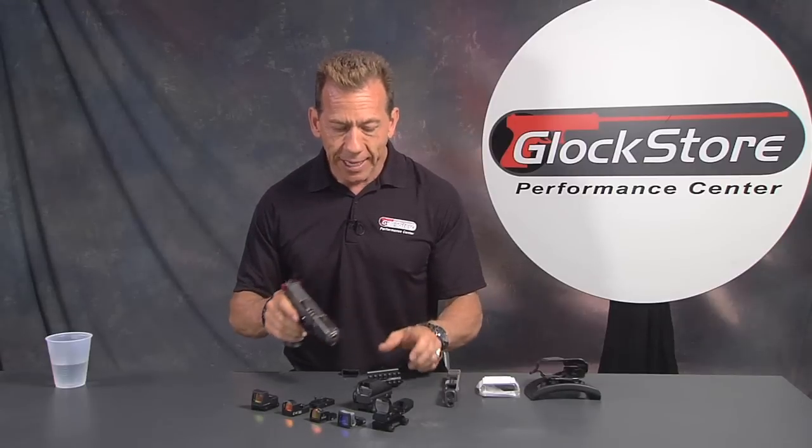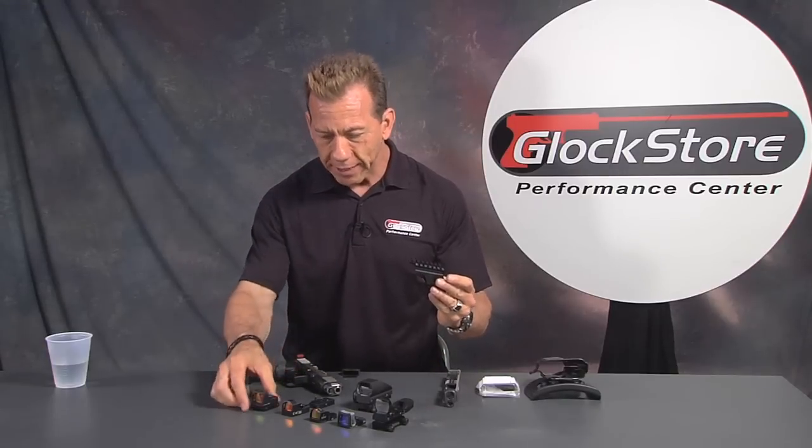Every once in a while we find an item that is just one of those things where you say, 'Wow, I wish I would have thought of that.' This segment is about one such item — it's a tactical mount for an optic sight.